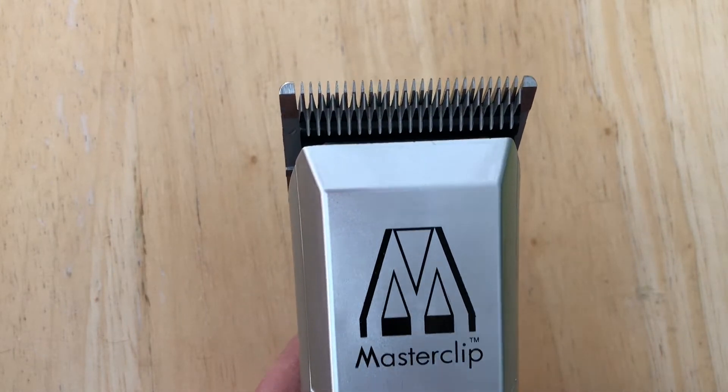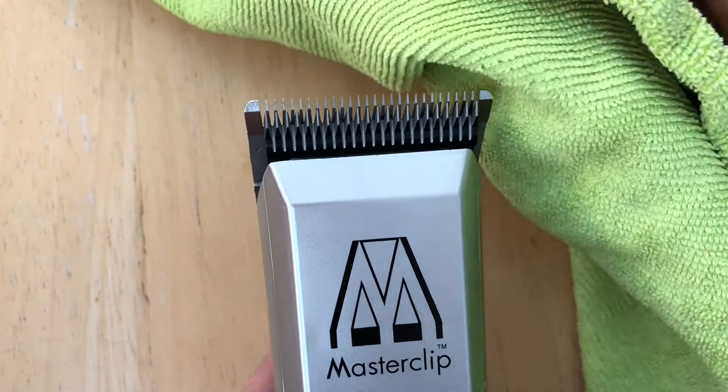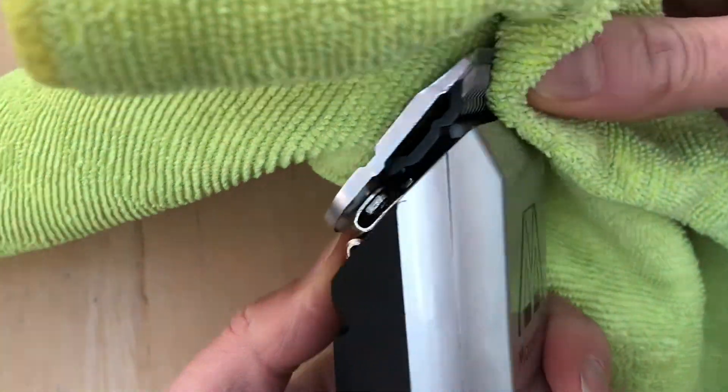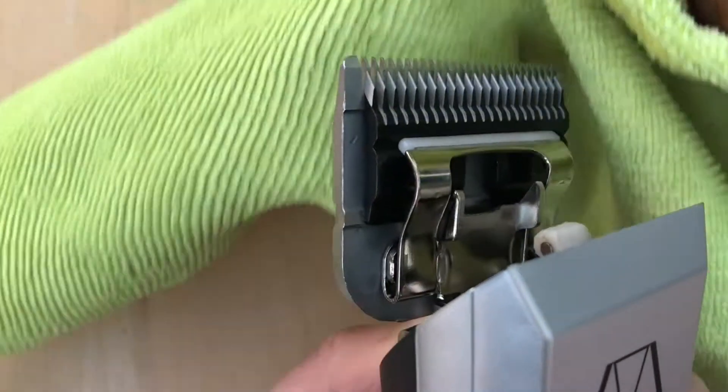So make sure the clipper is switched off before you remove the blades. Pop an old cloth over the teeth, press the release button underneath and just push away from the handset.